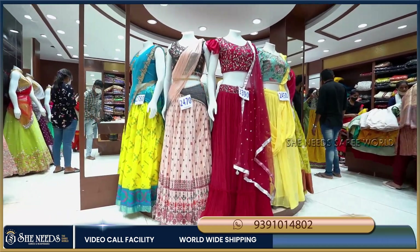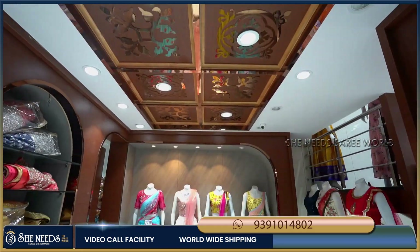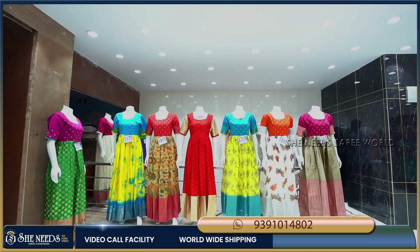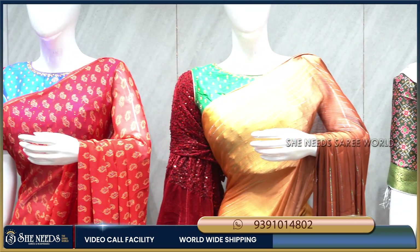We have 8 branches. We have shopping here and we also have online facilities, so we are doing happy online shopping.